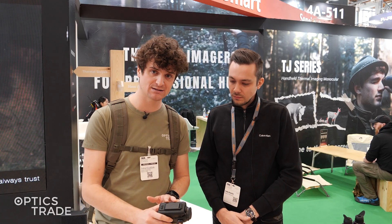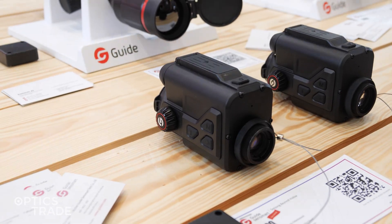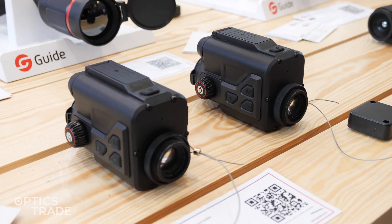They're also very lightweight. The smallest model comes in at 420 grams and the most expensive one at 440 grams, and they feature a robust magnesium housing.